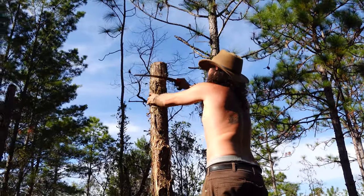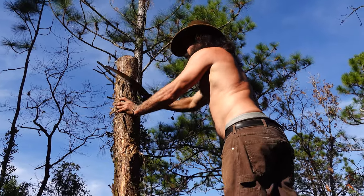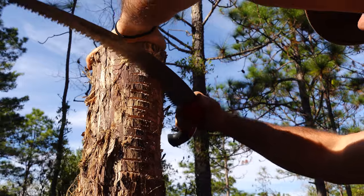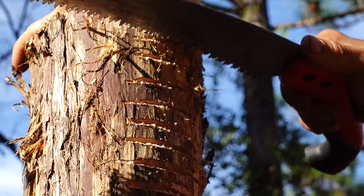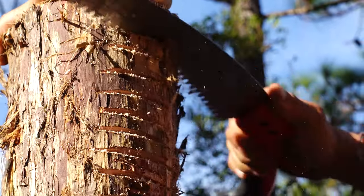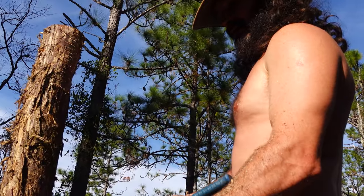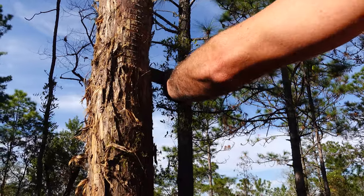We just got a chainsaw, but it doesn't have any oil, and getting some would require driving another hour. One really important aspect of building anything is being able to go with the flow. The plan was to use a chainsaw, but now we're using a hand saw. The technique: make a series of cuts to create a flat face, getting all grooves the same angle and depth, then chisel out the spaces in between. One chisel side is for digging in, the other for cutting flat.